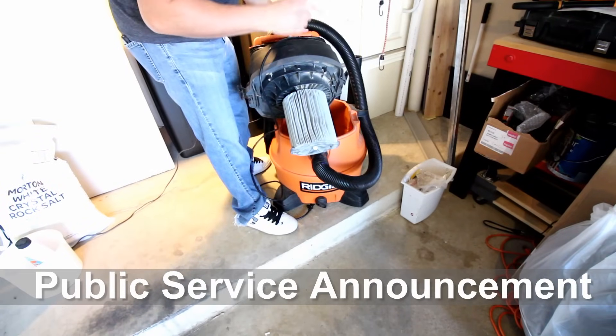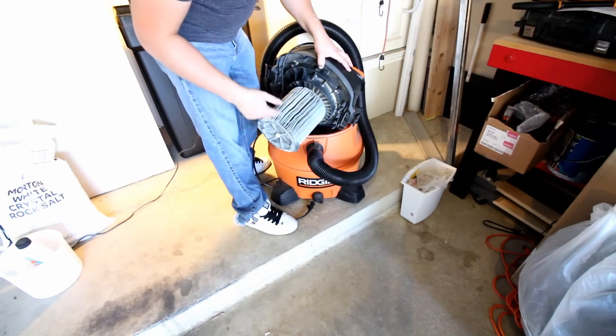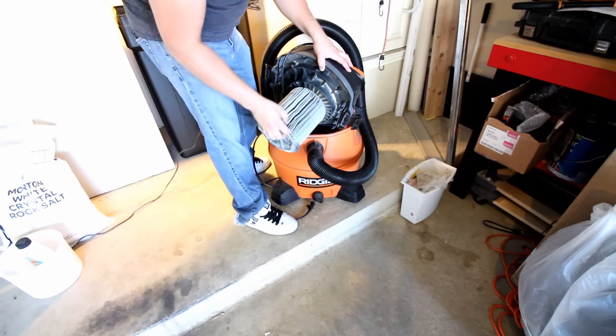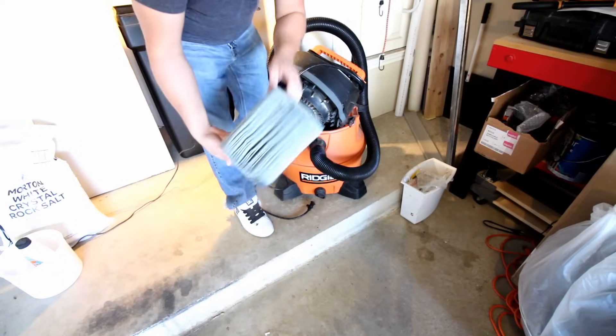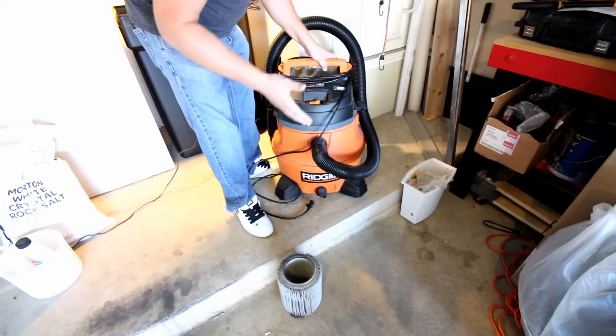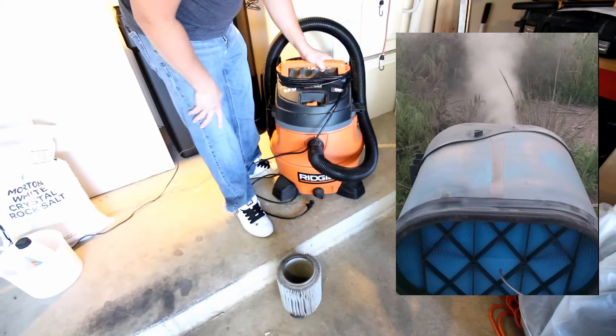Public service announcement: before you use a wet vac, there's a paper filter in here. You don't ever want to vacuum water into a paper filter because if the water starts to rise it will actually damage the filter. So go ahead and remove the paper filter before vacuuming water. Just make sure you put it back in when you're done, or you'll be blowing dust all over the neighborhood.